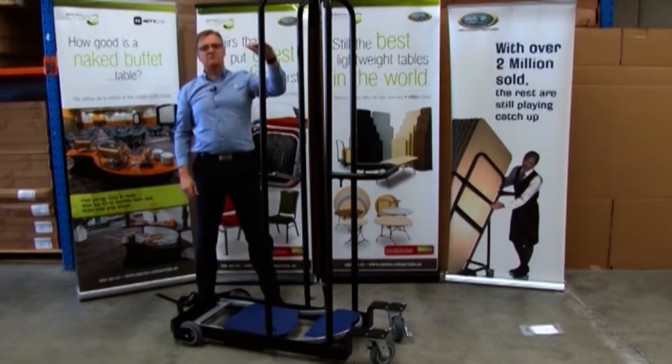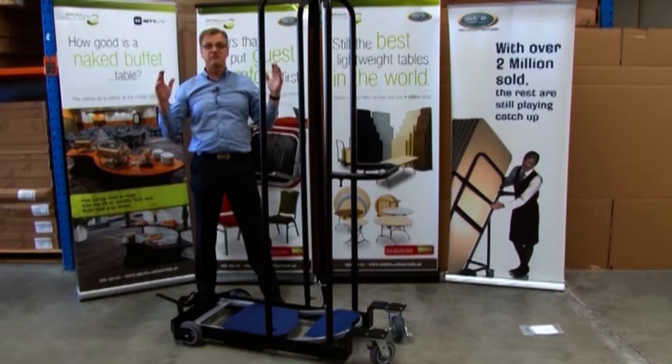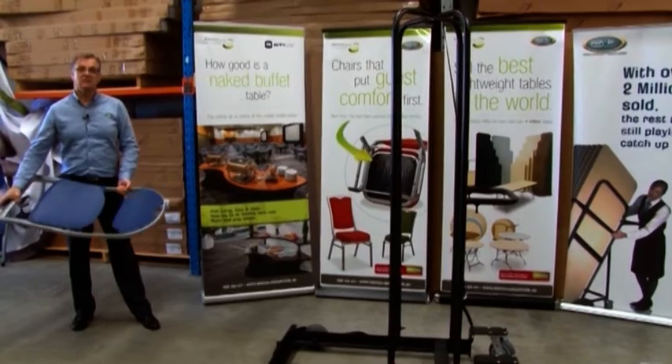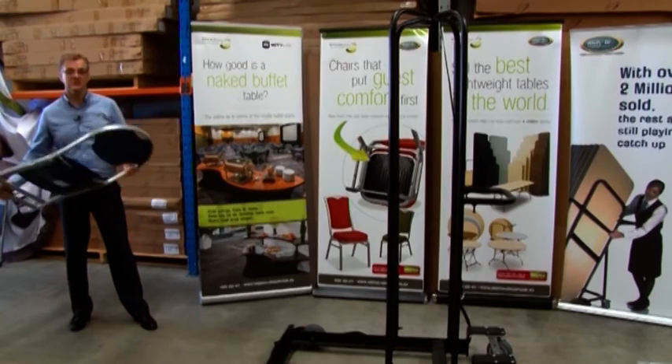They stack 48 high — believe it or not. So you've got seating for 48 people in less than one square meter of storage space. Absolutely unbelievable. And when it comes to stacking, we don't recommend you do this.